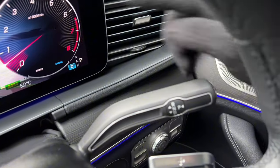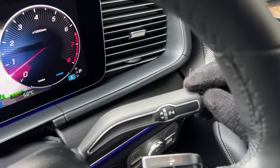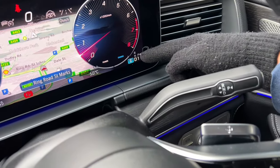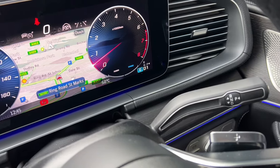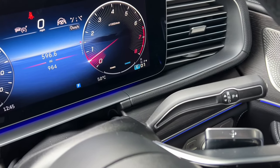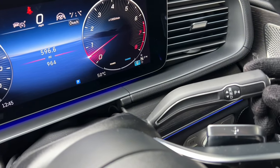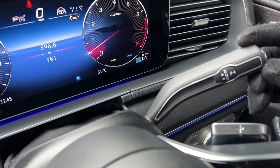To engage drive, push the gear stalk all the way down and the car is in drive — the number displayed tells you what gear you're in. When you press the accelerator, the handbrake automatically releases, which is a very useful feature. Touching it slightly puts the car into neutral; push all the way up and the car goes into reverse.